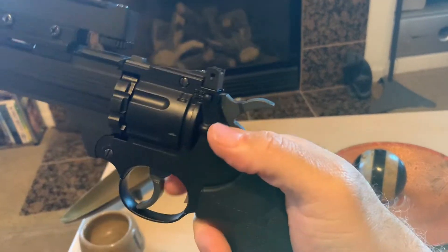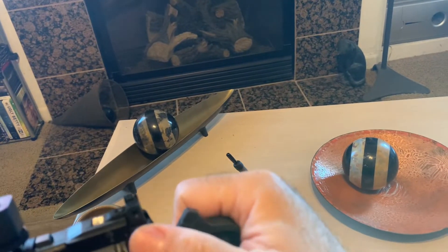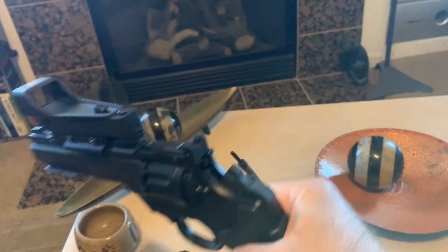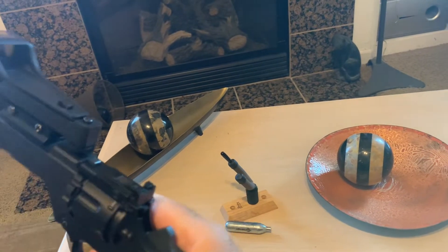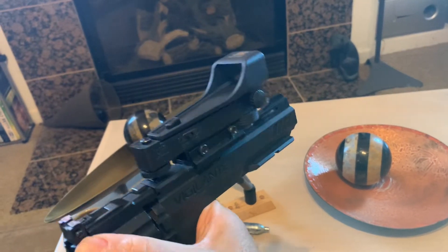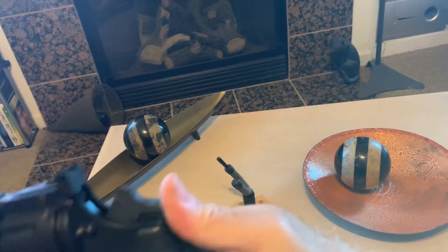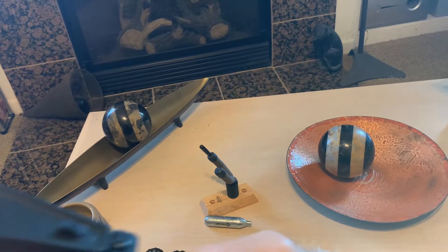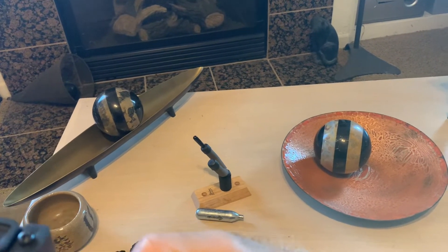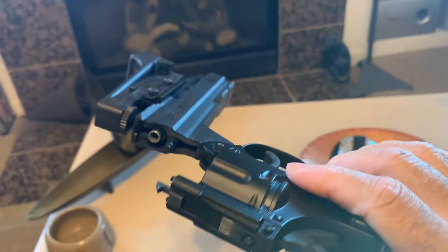It has a metal trigger, metal hammer, safety, decocker. Brakes open so you can load it.